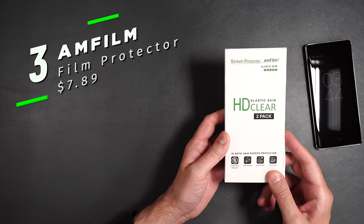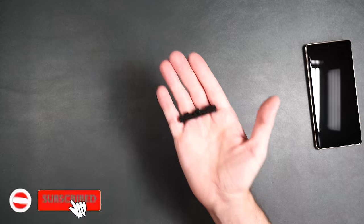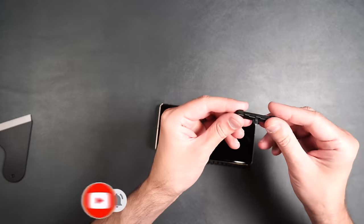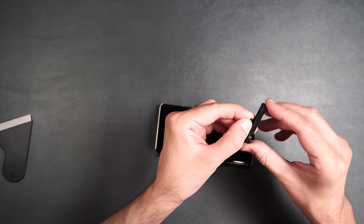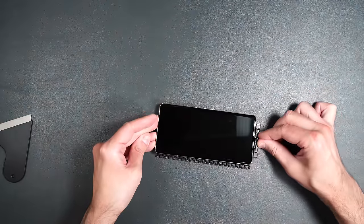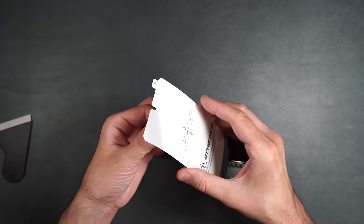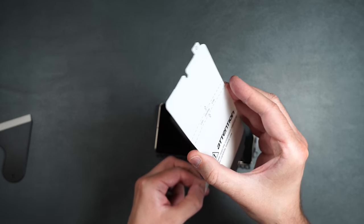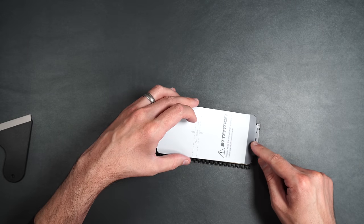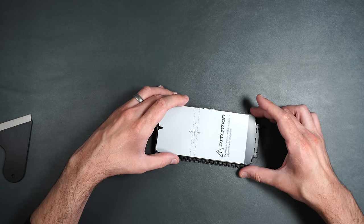Next, we have Amfilms film screen protector — two film screen protectors, a squeegee, an installation guide, a packet, and a mat. First, take your guide and push it into the USB Type-C slot at the bottom of the phone. Take your screen protector, peel off number one underside, then line the holes up with the guide and place it down over the phone.